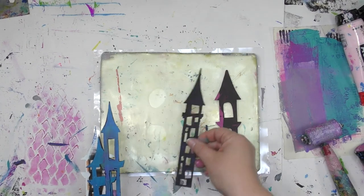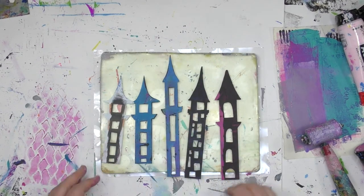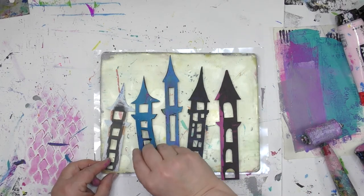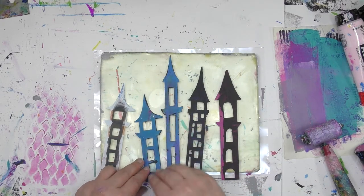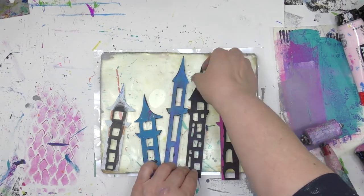I'm going to be sharing with you in this video how I let my stencils do the heavy lifting. What I mean is when I use a gel plate and stencils together, they grab each other — they're kind of attracted to each other, and it'll hold the stencils in place exactly where I want them.